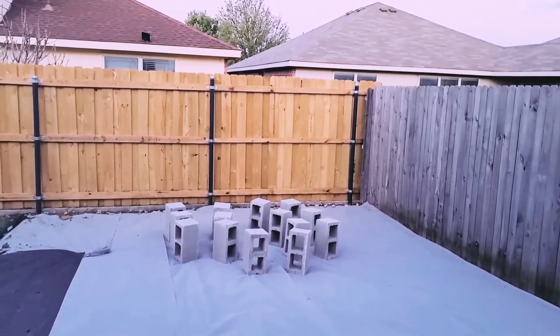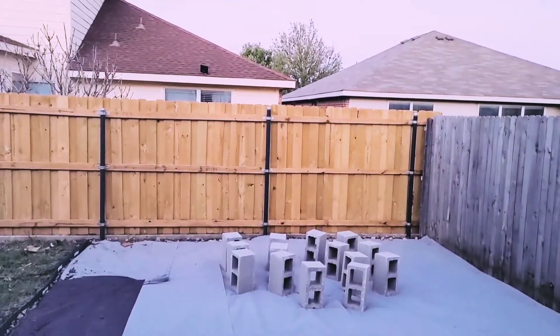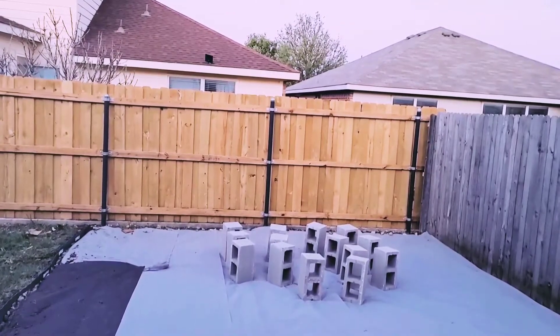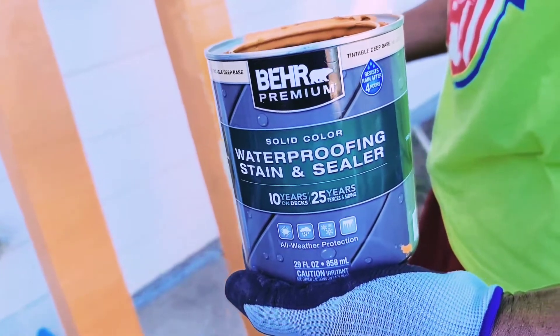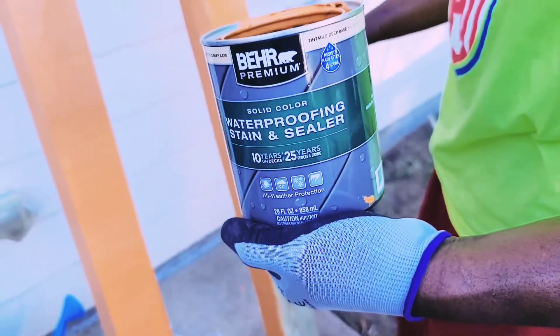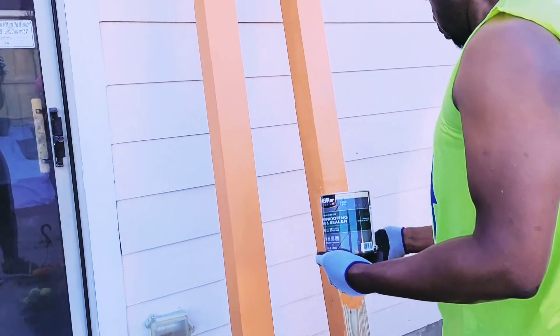So yes, you do need 14 blocks for this project — not bricks, but blocks. We have the 14 blocks out and we are going to be using our construction adhesive and our 4x4 outdoor lumber.